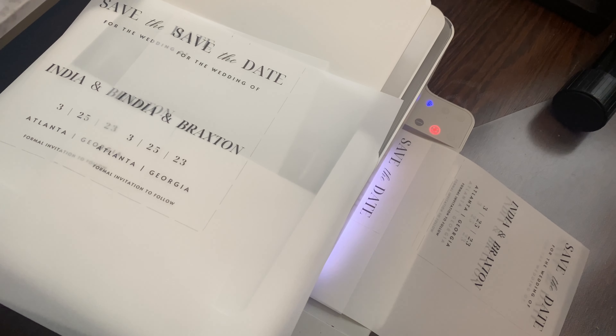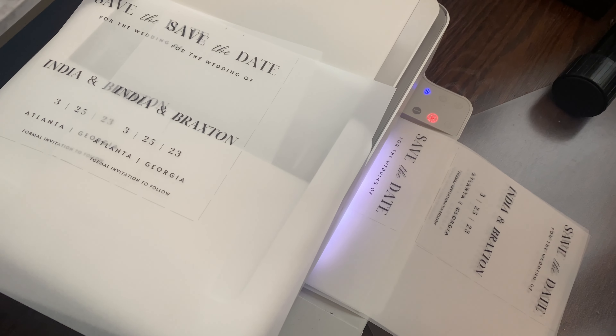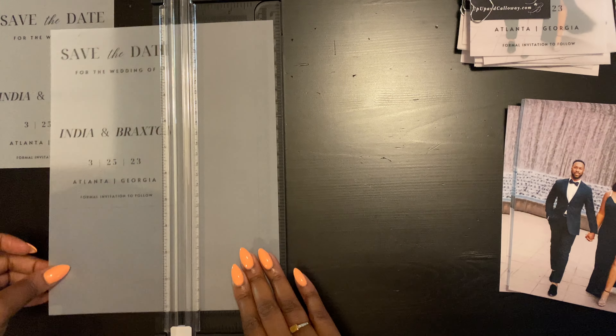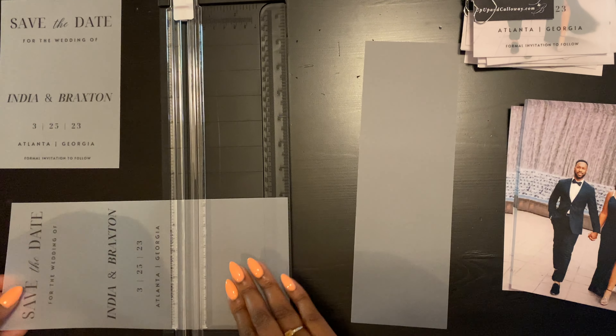We also ensured that I purchased extra cartridges of ink, because we wanted to make sure that the ink on the save the date was good and crisp and clear — no skips, lines, or fading. We wanted to make sure that was good. This paper cutter I also got from Amazon. Y'all, this is like an old school paper cutter, but it worked so, so easy. Super happy about that.